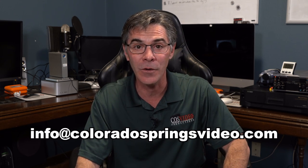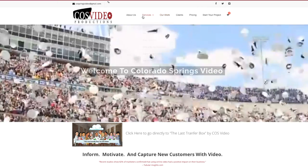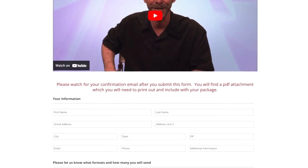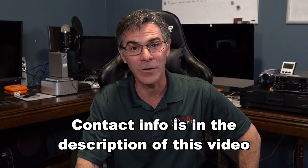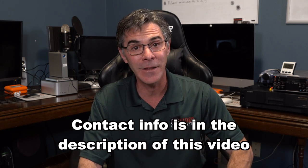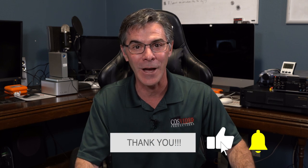So that was pretty simple, right? It just took a little finesse, some steady hands, and the right tools. However, if you're uncomfortable fixing your own tapes, I can fix them for you. You can contact me at info@coloradospringsvideo.com or go to my website www.coloradospringsvideo.com — I do have a page with an order form you can fill out and send me any kind of media you want transferred. Thank you so much for watching. If you did find this video informative and useful, please take a second to subscribe, like, and ring that bell for future notifications to support the channel. Have a wonderful day.